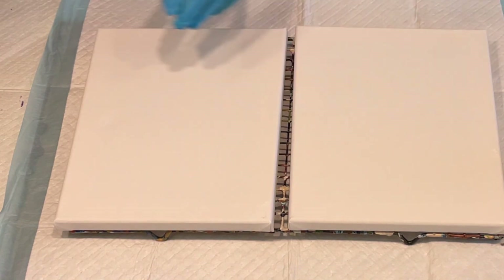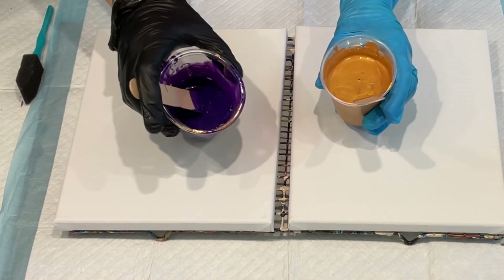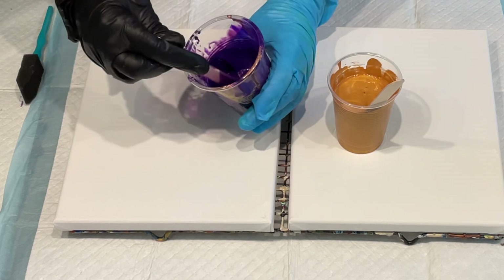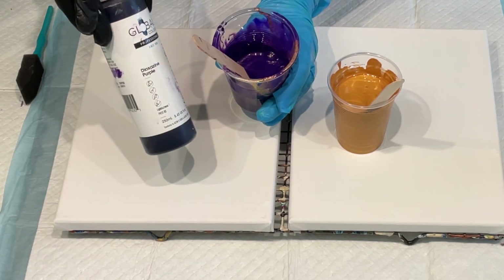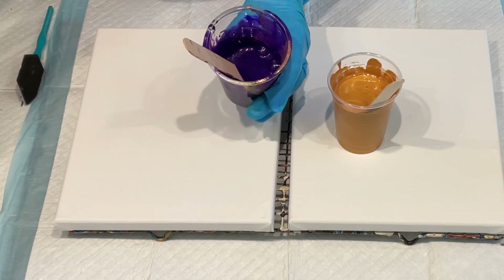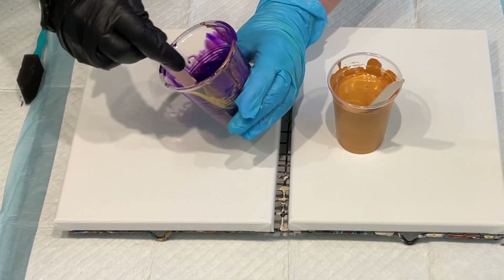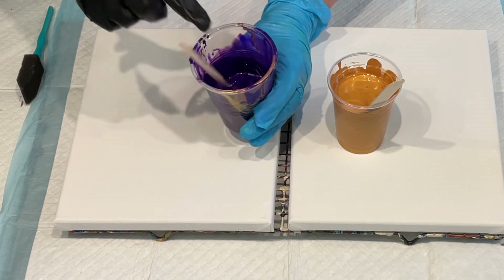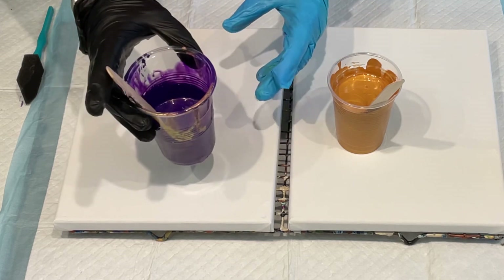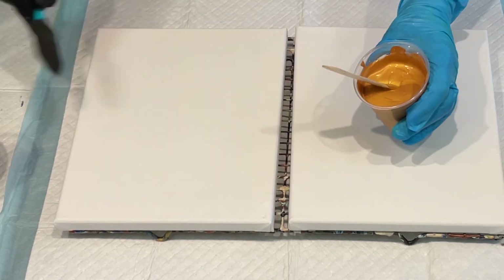I'm going to coat my canvases with a bit of metallic gold — this is just glue and high flow, I've poured the glue into the high flow and added a bit of gold to give it a really sparkling luscious look. I'm trying to keep my paints on the thicker side because I'm doing a dip, and they always work better with thicker paint. That's a dioxazine purple with metallic gold.